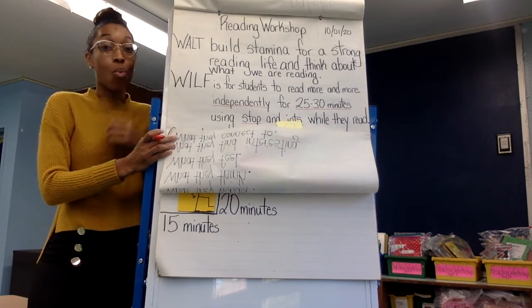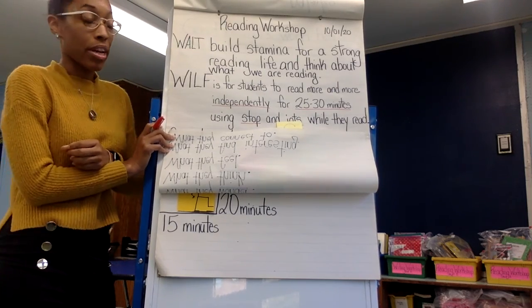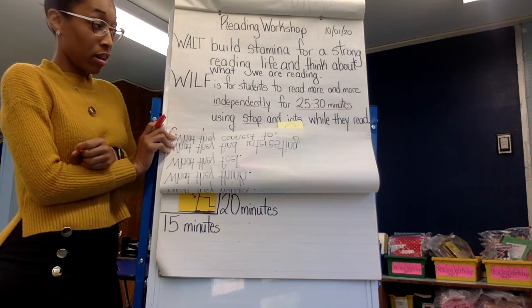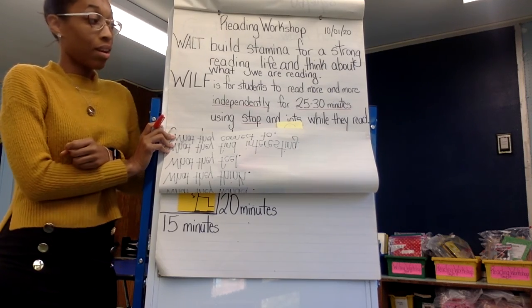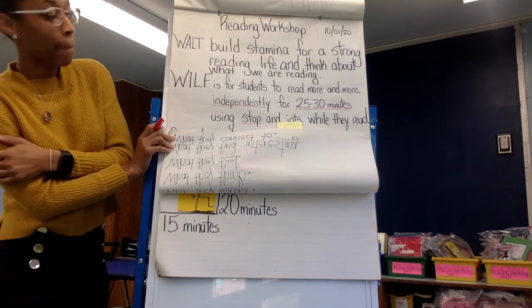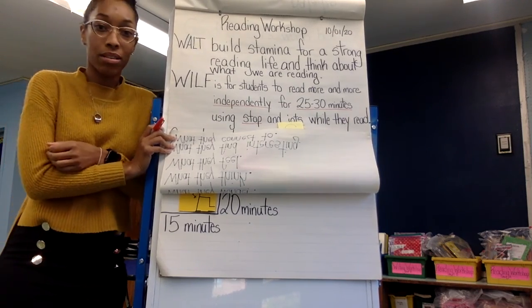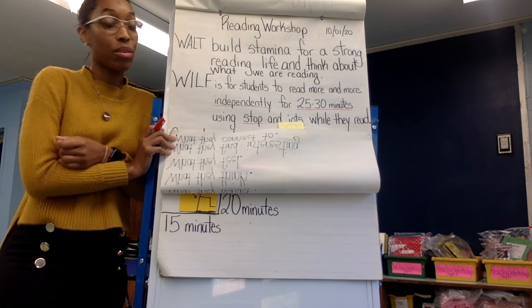All right, what your teachers are looking for is for students to read more and more independently for 25 to 30 minutes, and use stopping and jotting while you read. So how are we going to do that?